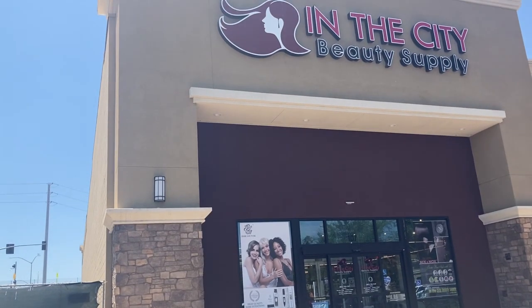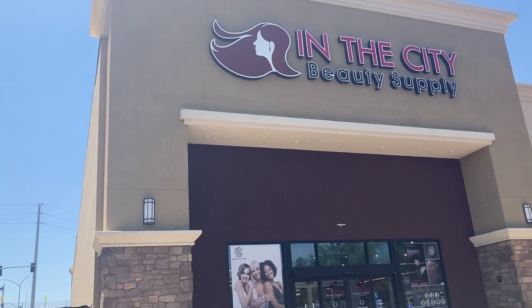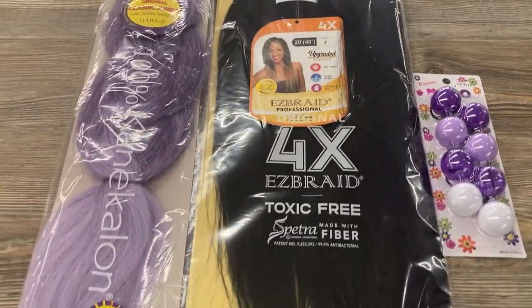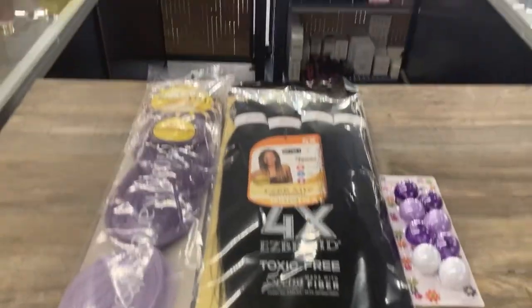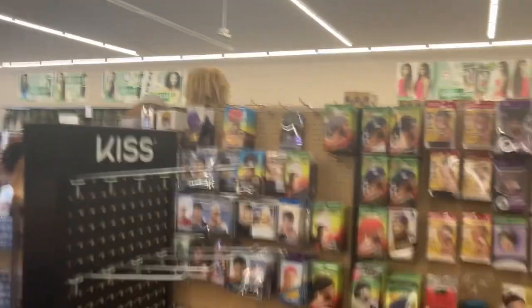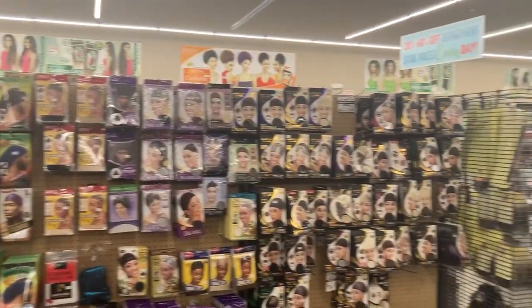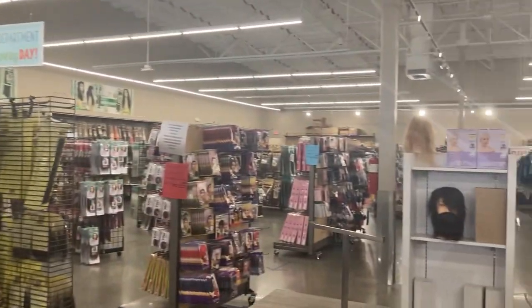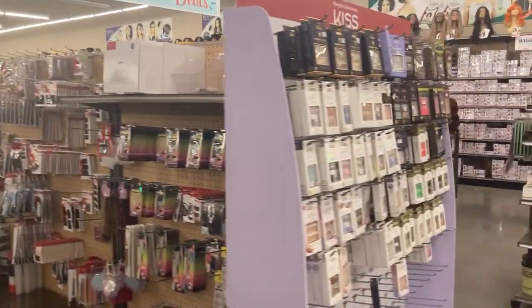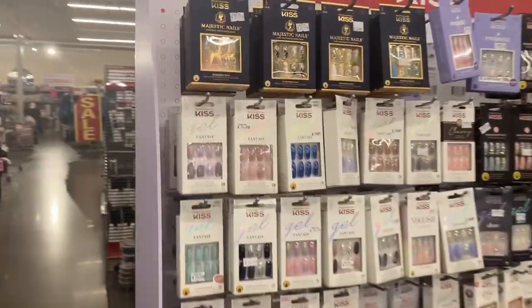I had to stop at the beauty supply store and pick out the hair. I had a pink pack of hair at home already, but I picked out some purple rasta free hair and some easy braid hair and some purple bollies from the beauty supply store, because she said she wanted pink and purple hair — those are her favorite colors.